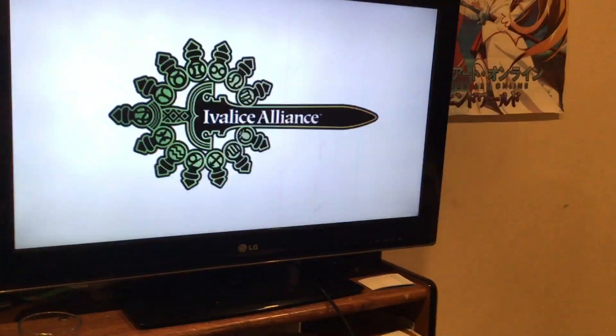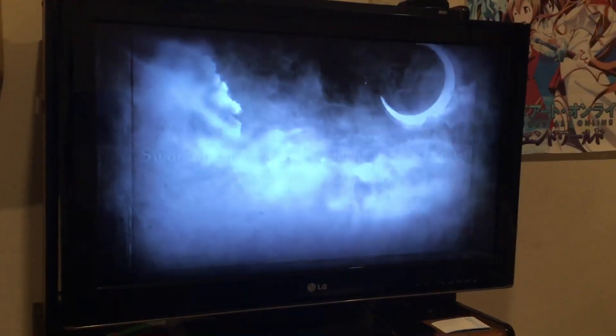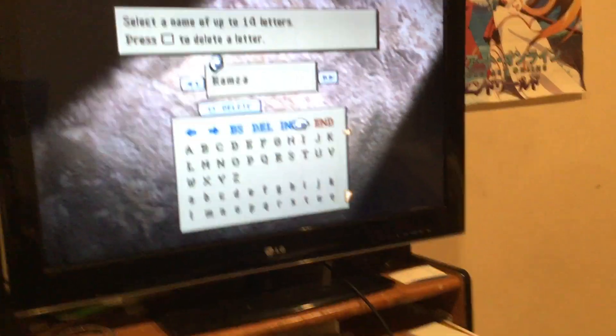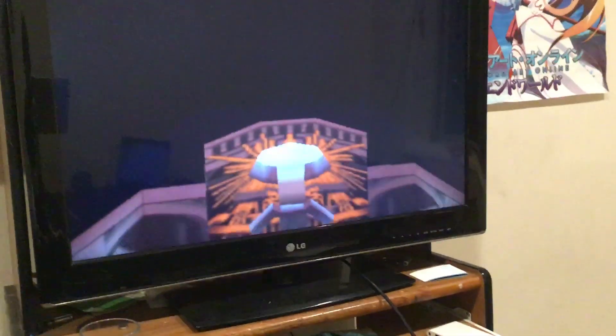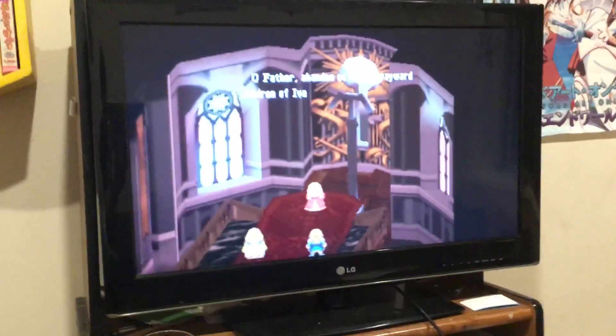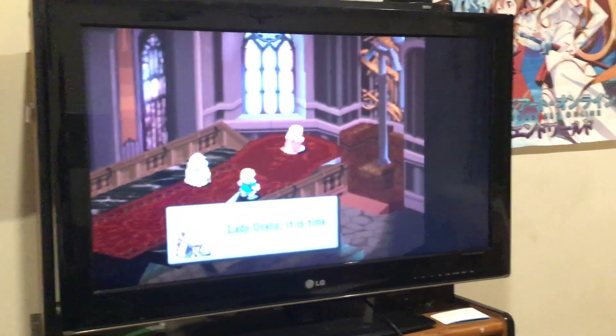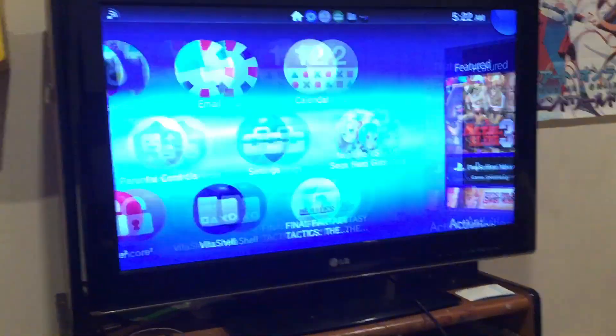Alright, really cool. And then the other game is building up. And the camera just works. That still works.